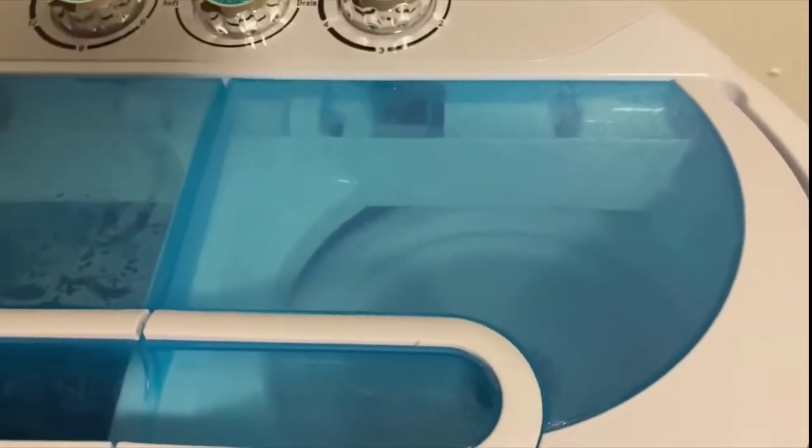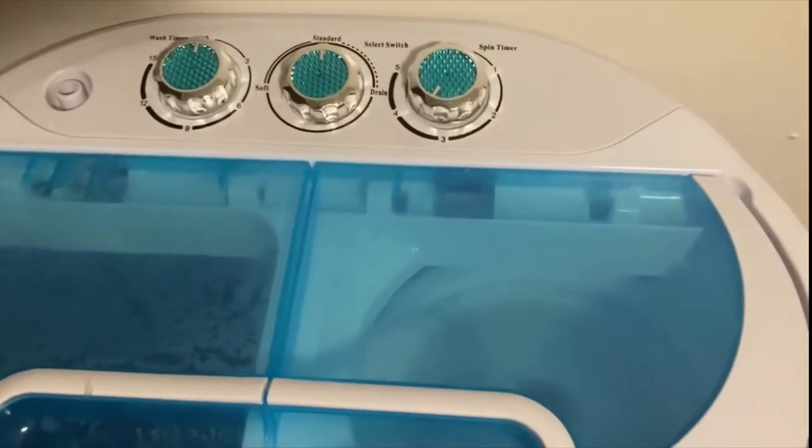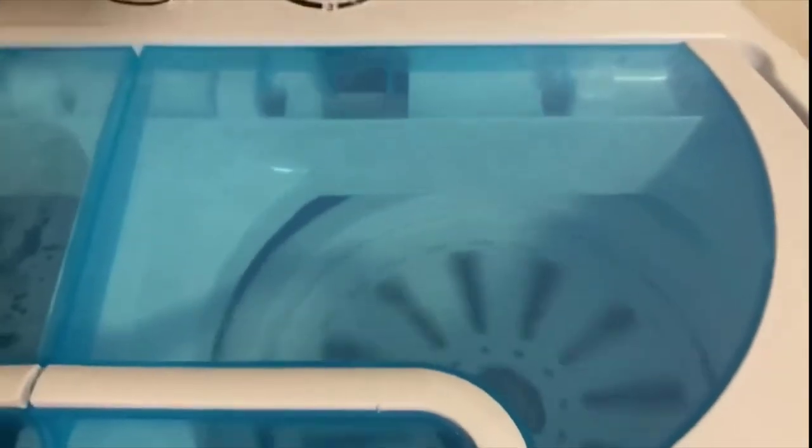Set your spin timer for however long you want it to spin. This thing is strong and mighty. From the side view, you can see all that water draining out as it spins. It really dries your clothes about 90 percent — after it goes through this, if you hang it up overnight it will definitely be dry in the morning.